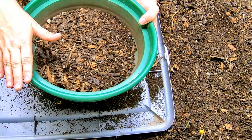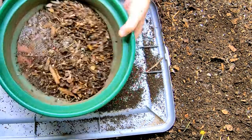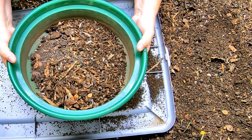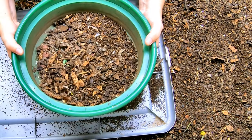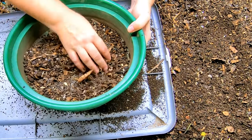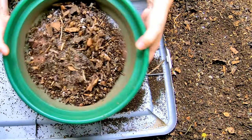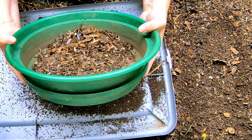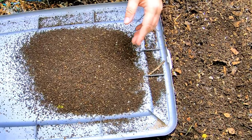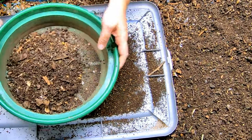I do have a link for these screens in the description below. I've been using them for five years for not only bonsai soil but also for worm castings. For bonsai soil I sift very heavy, very sharp items, so these have really held up. I don't give out compliments easily, but these things are troopers.